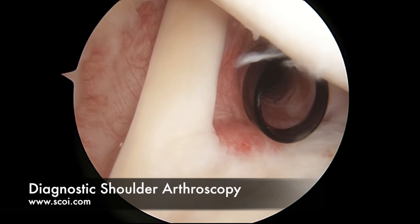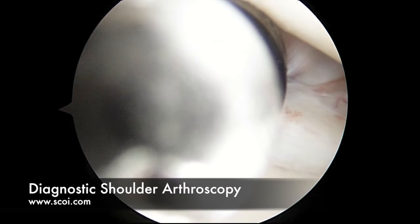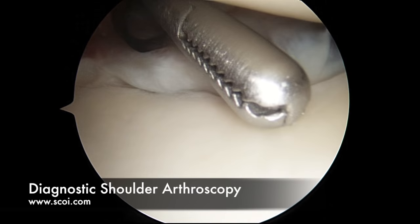So this is Dr. Burge. We're just getting started inside a shoulder arthroscopy. We're going to take a full diagnostic arthroscopy of the shoulder. The patient's on their side. The ball is the ball and socket — the humeral head is up above, the glenoid or the socket is down below.